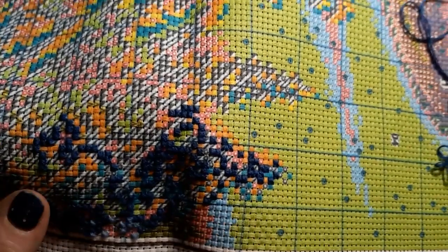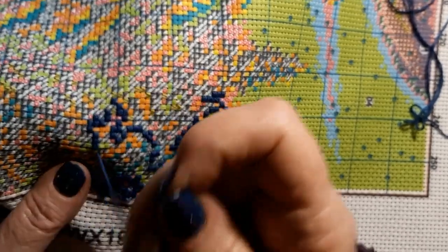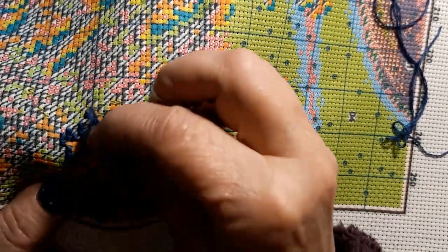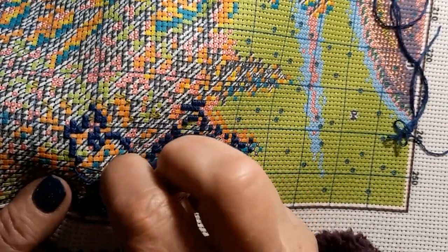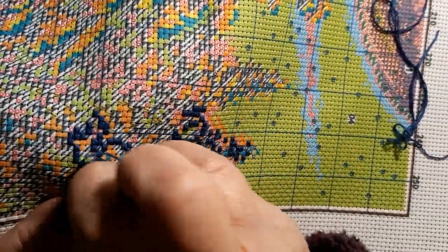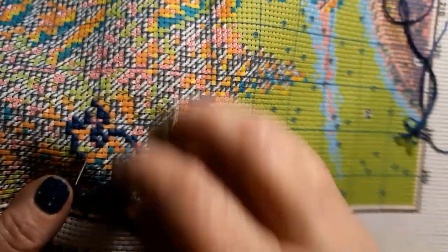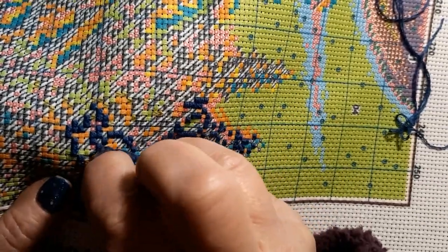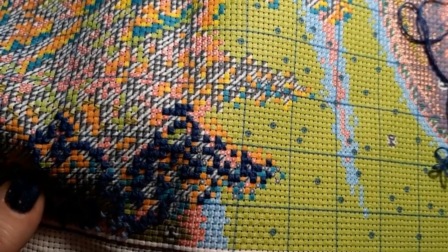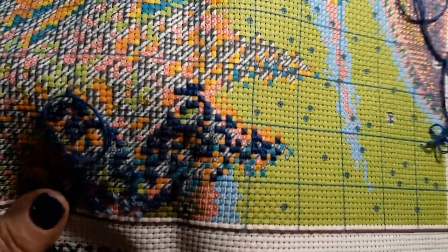I take breaks - I have to. I have to get up and walk around and go do something else and then come back and sit down, because if I sit too long everything in my body freezes up. About every 15 to 20 minutes, sometimes it's longer. I've just been doing a lot of sitting for two or three days and it just doesn't help my poor old body.